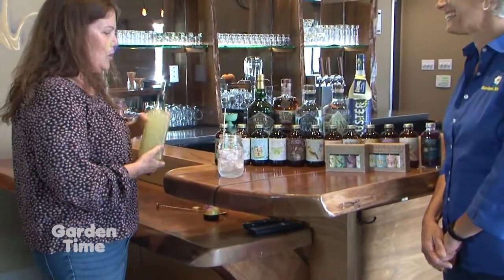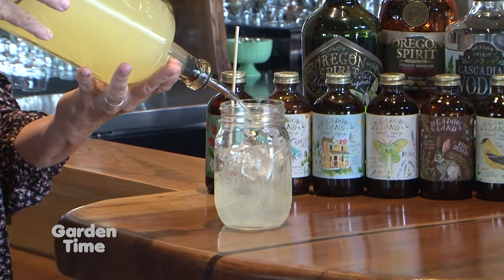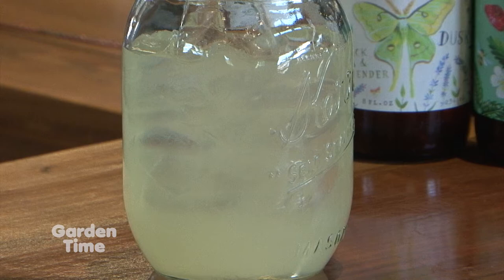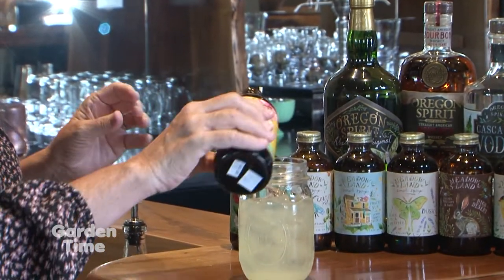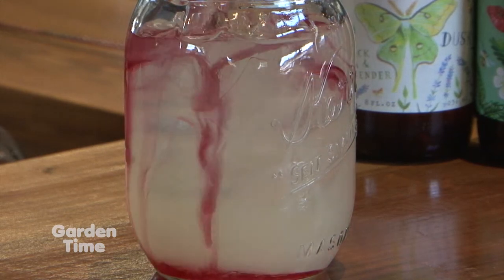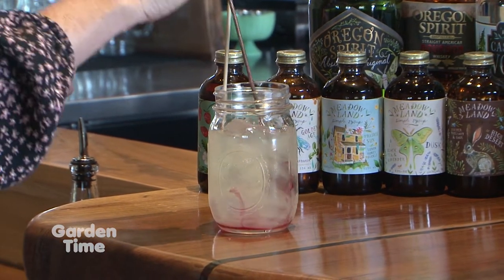Simple syrups make everything yummier. We can start with something like just a plain glass of lemonade — store-bought, fresh-made, whatever you want — and add a little syrup to it to give it a little twist in flavor. Today I'm going to use our Secret Garden, which is a hibiscus tea base with passion fruit in it. We're going to add about a half ounce to an ounce if you'd like a much sweeter lemonade, and voila — you have a super easy, fancier drink to offer your guests or just to enjoy yourself at home.